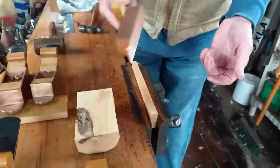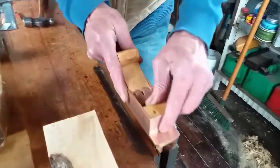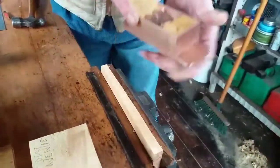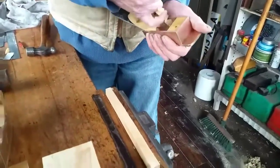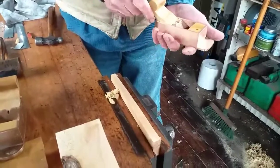This one still wants a little bit of fettling. And this is a rough piece of boxwood — as regards the grain, the grain goes all over the place. But there you see — it works the tree.